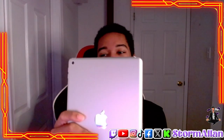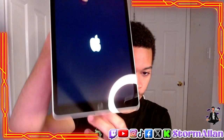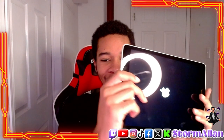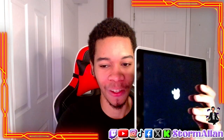Let's power this bad boy on and see how it looks. It's cold, guys, because I'm in Canada. There we go — working perfectly. We've got the fingerprint scanner right here, and the back is looking nice. We're going to be playing some Brawl on this today. Let me know what y'all think about this unboxing.